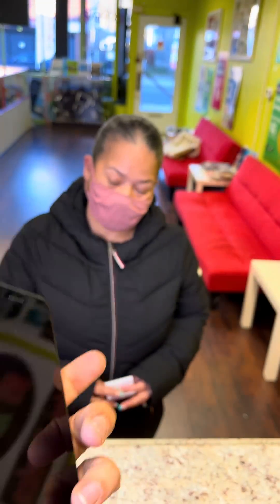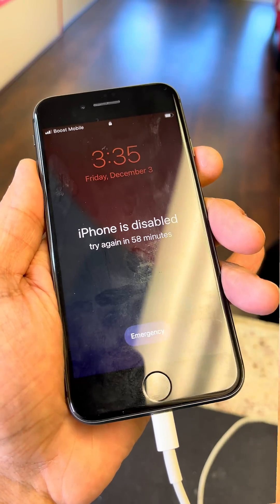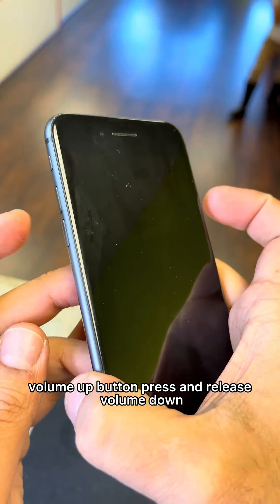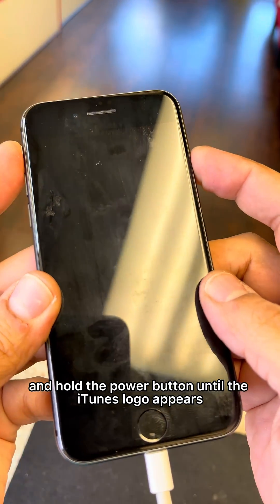Thank you. Connect your USB cable, press and release the volume up button, press and release the volume down button, then press and hold the power button until the iTunes logo appears.